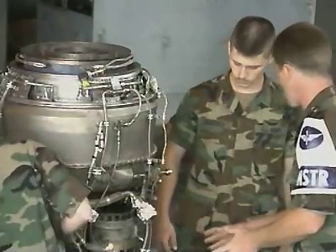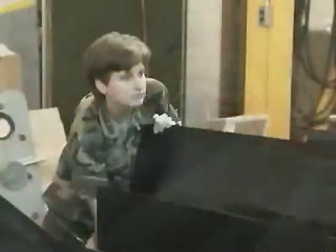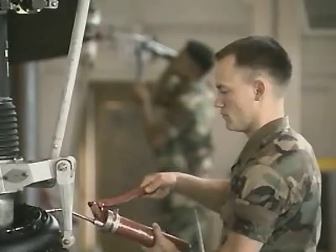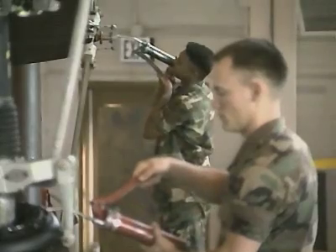In this MOS, you will be taught to perform basic mechanical maintenance like removing the Huey's engine and its main and tail rotors, installing lines and hoses, pumps and batteries, and servicing and lubricating the moving components of the main and tail rotor systems.